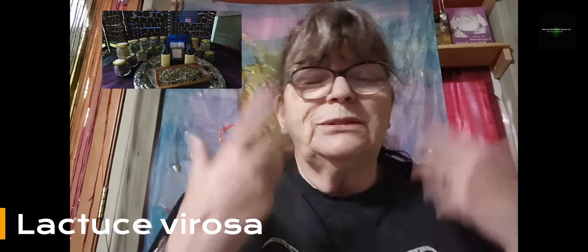This was the education video from today about wild lettuce, Lactuca virosa. I love the name Lactuca virosa — it sounds like the herb. It's cool, it's relaxing, it removes the pain from your body. Lactuca virosa.